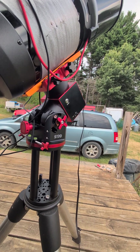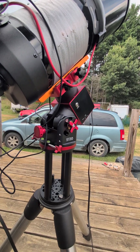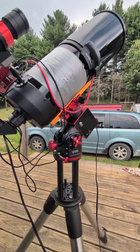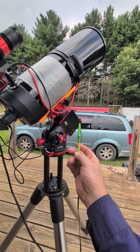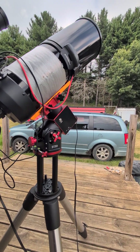This telescope mount comes preset for people living in 0 to 30 degree latitude settings. I'm at 42.4 degrees, so I wasn't able to move the scope up high enough to get to the North Star. It was off by quite a bit.